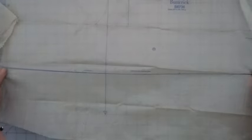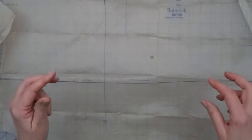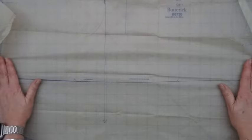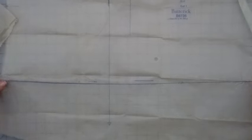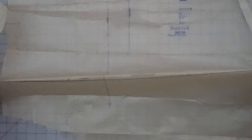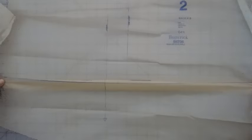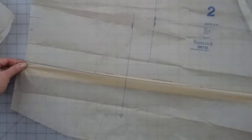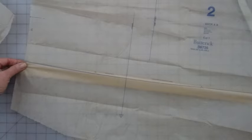So if I want to shorten it by four inches and I'm doing it here, what I need to do is fold it along this lengthen and shorten here line. I'm just making a little pleat. Let me do this so I have my little grid behind me — I need to make a two-inch deep pleat.